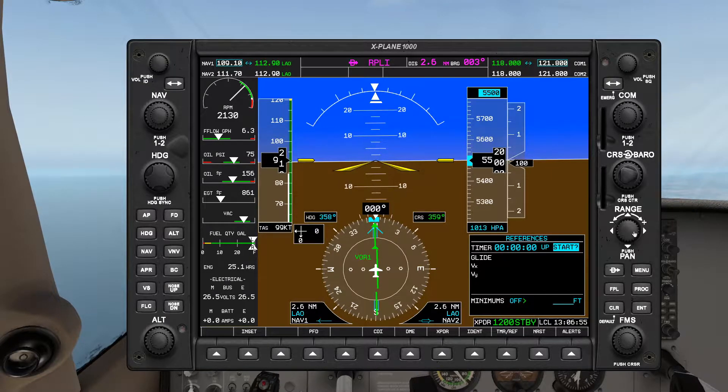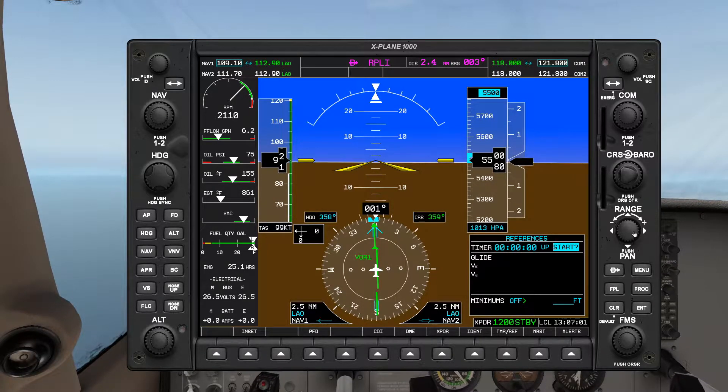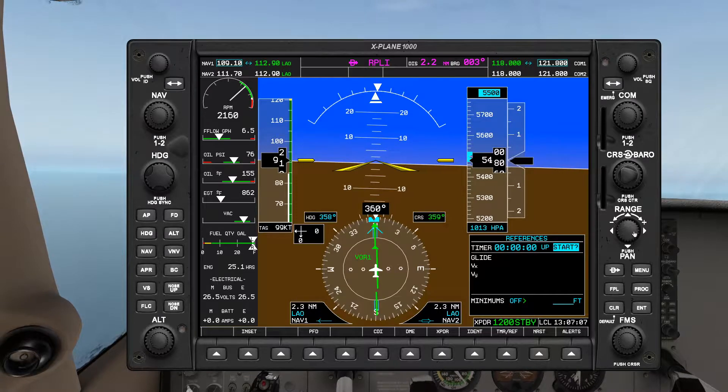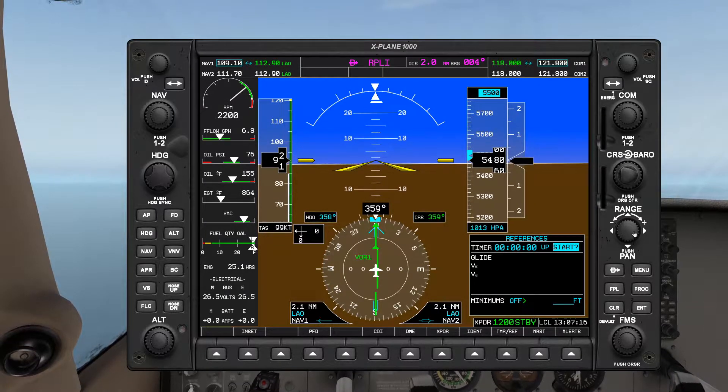Hopefully you guys perform well in your flights tomorrow. Anyway, for this video I'm gonna be demonstrating a teardrop entry into a standard holding. Let's say we're being asked to hold on a radial 060 from our current VOR, which is inbound 180, so two DMEs coming up.